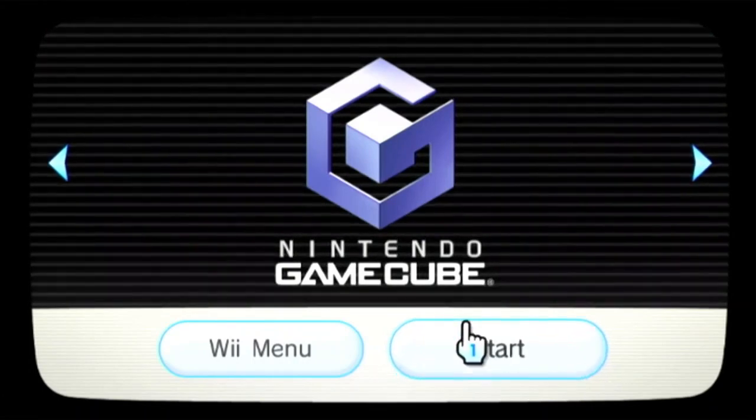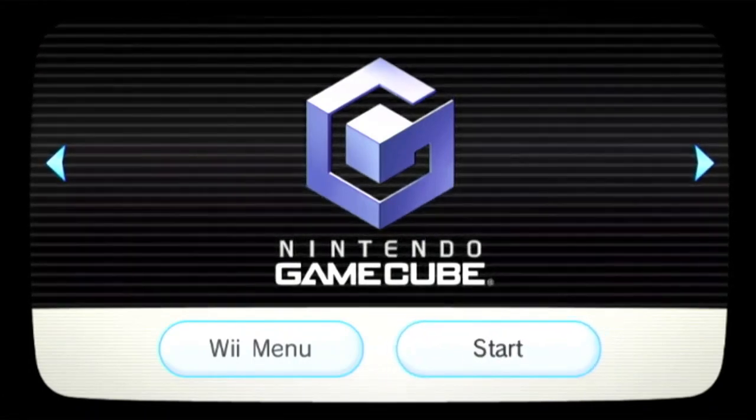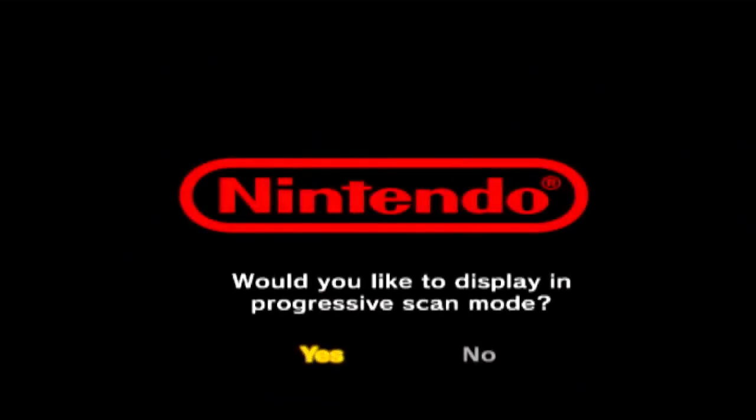A lot of people are asking: can this work on a capture card? The answer is yes. For example, I can play Legend of Zelda: Four Swords Adventures right now, and it'll prompt a new screen saying 'Would you like to display in progressive scan mode?'